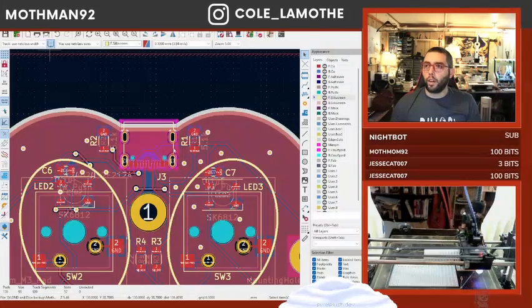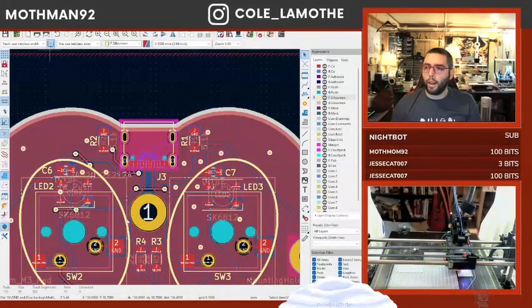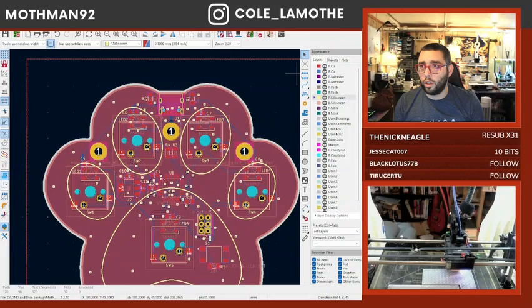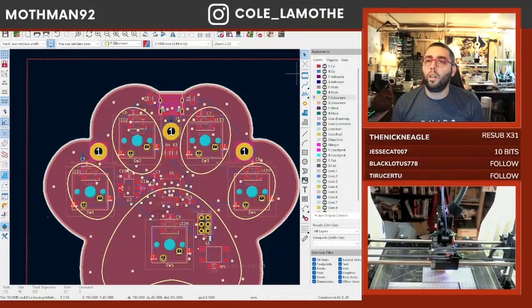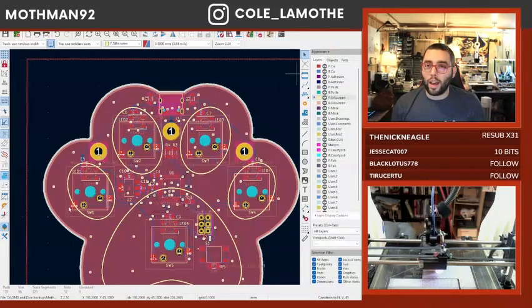Now if I look at this 3D view — why did my 3D view break? There was a USB port on that guy. Oh, because I didn't update it at the global level.